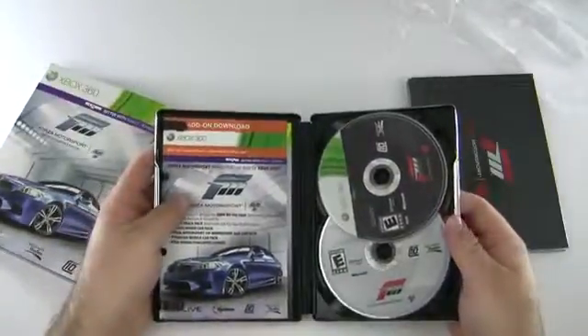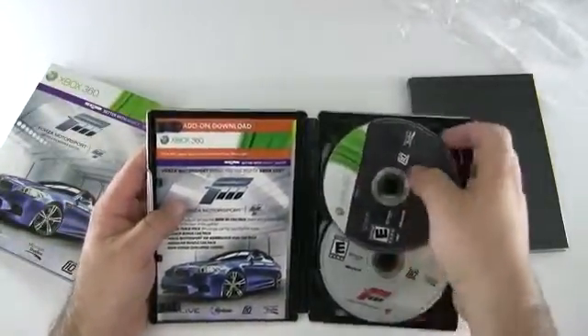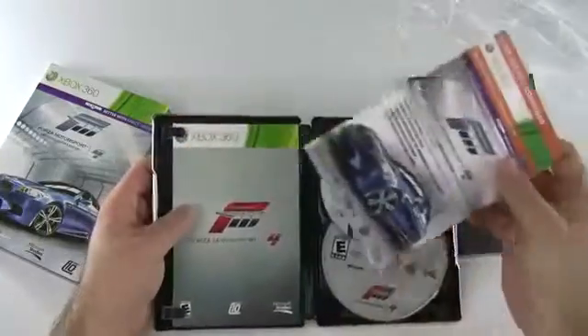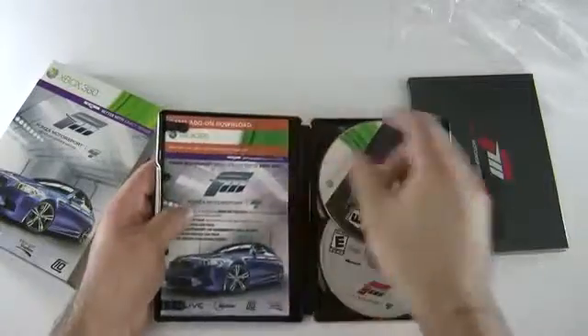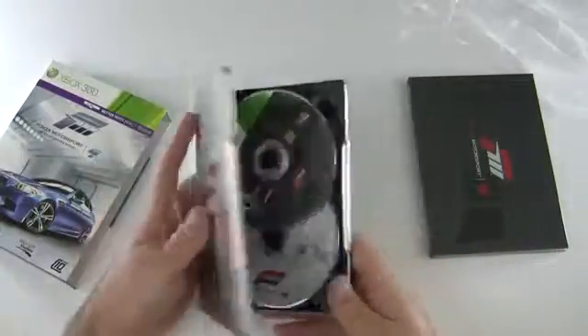So it opens on this side. We have two discs, and then we have some add-ons in the manual. You usually install the second disc.